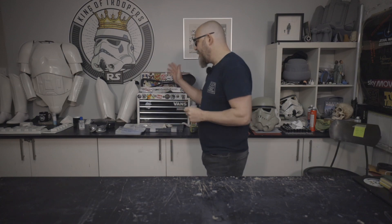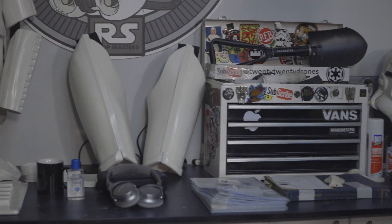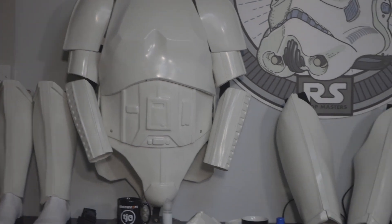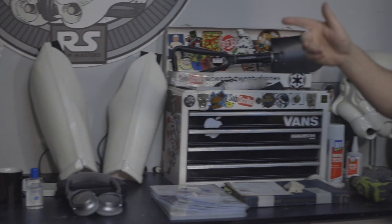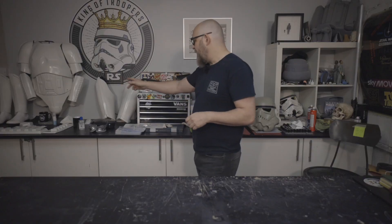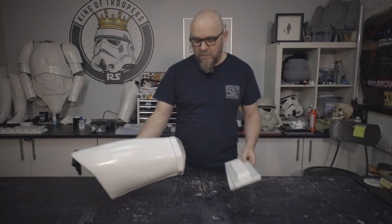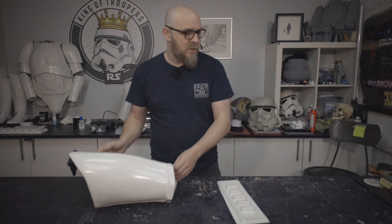So if you remember from last time, we've got the torso built, we've got the arms with the elastics added, we've got the thighs with the elastics added, but we still need to do a little work on the shins. We've got all these little bits and bobs of accessories to do, so let's do our knee ammo belt because this is probably one of the more interesting pieces.